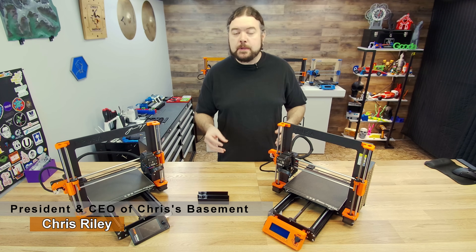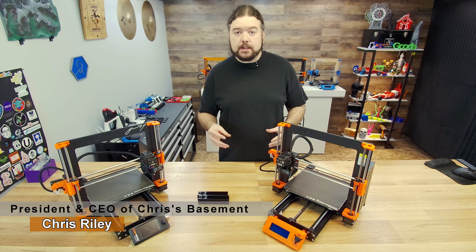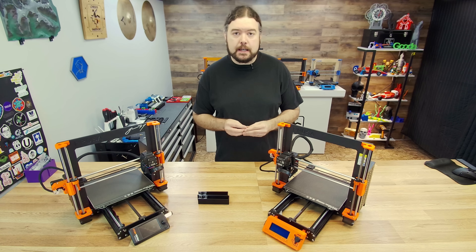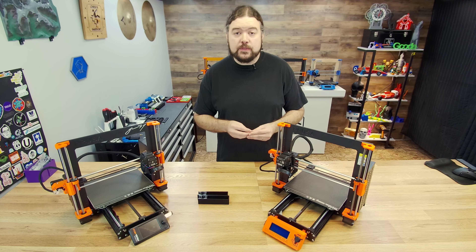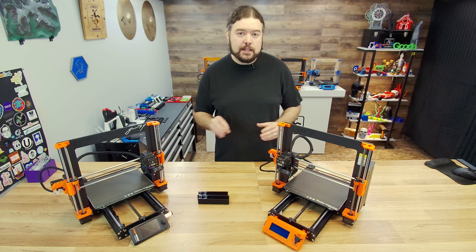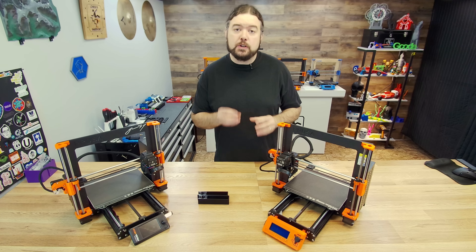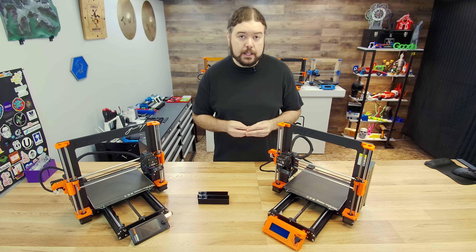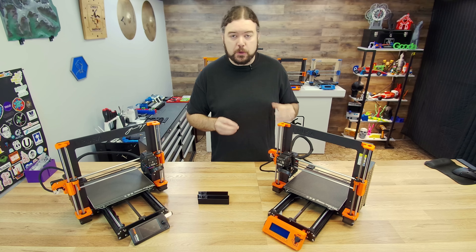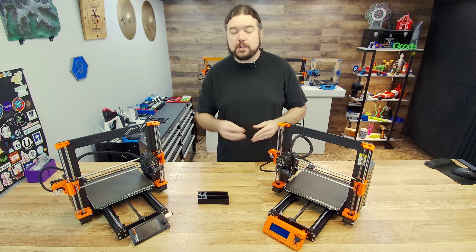Hello everyone, Chris here. I've been using the Prusa Mark III for quite a while now — I got my first one back in 2018, and I now have several of these machines that I use on different projects all the time. I'm going to say right at the top of this video, I'm not one to upgrade a 3D printer that's already doing a good job. I don't like to mess with success. But Prusa does have several options to upgrade your Mark III, and I intend to answer those questions today.